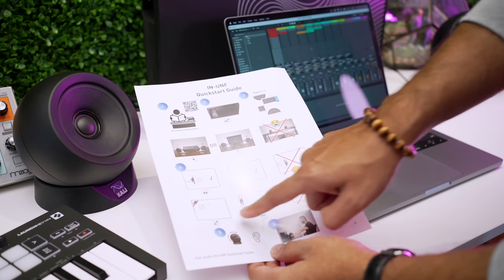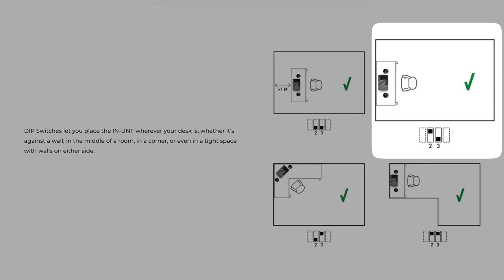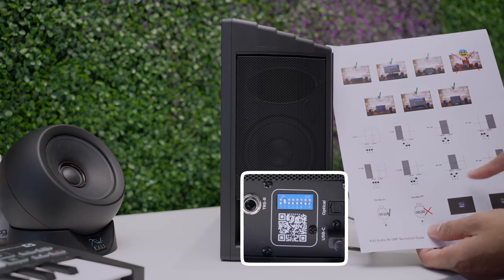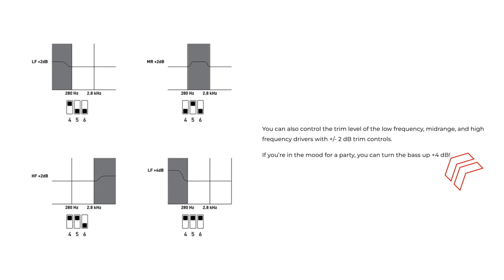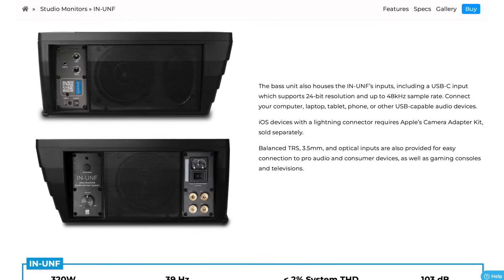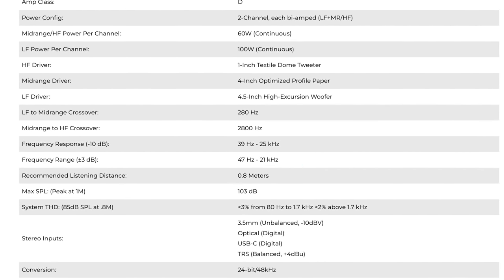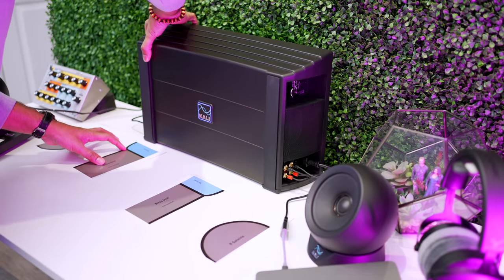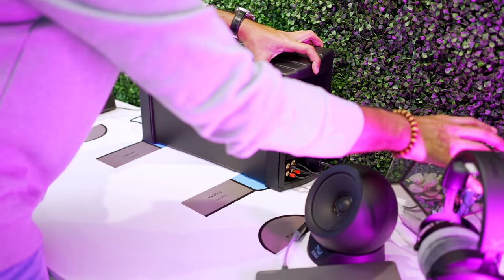They've given you custom sound settings for different desk and room setups. Since we've set up our desk like this, we'll use these dip switch settings. You can also tweak the low, mid, and high frequencies with these other dip switches — you can get plus or minus two decibels, or even boost the bass plus four decibels. On the Kali Audio website, they say the frequency response of the system is from 39 Hz to 25 kHz, which is the same as their traditional five-inch studio monitor, the IN5. So I wouldn't think of this as a traditional sub you'd put under your desk — it's more comparable to traditional monitors, but the setup is so different. The perceived sound could be different as well.